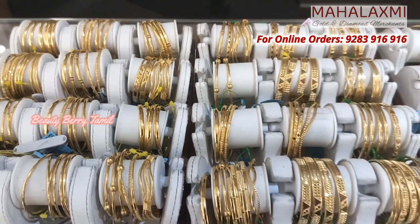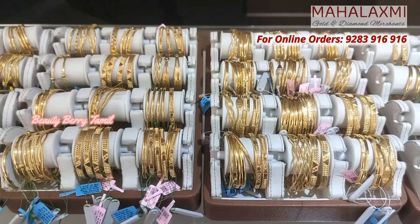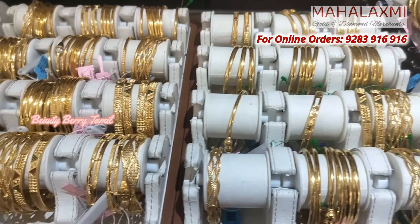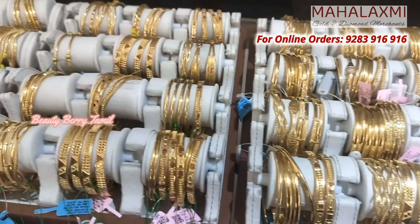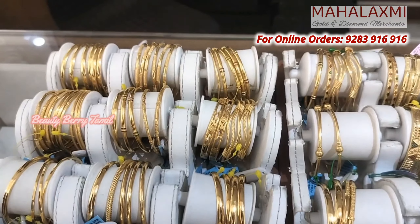There are all sizes available — 2.4 size, 2.6 size, and 2.8 size. All sizes are available and you can order the rod bangles. You can order the collection. Now we can see the collection.